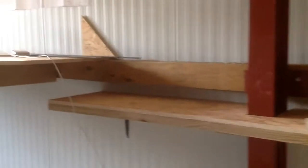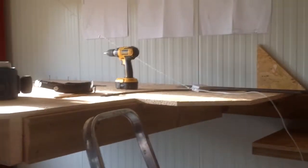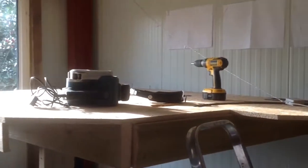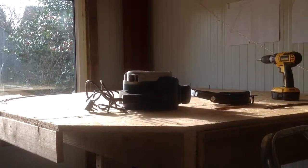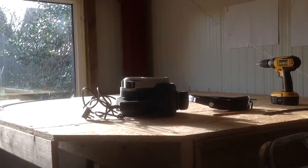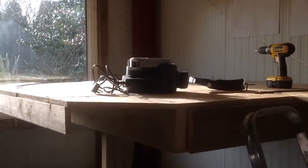It rooted and germinated and now I've gone into a bit more of a substantial layout — effectively what will be a dog bone, so there's a loop at each end with the return track on each side. This end is what I've got done so far, and that will be to support the full loop.